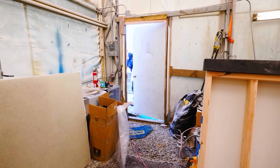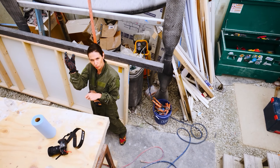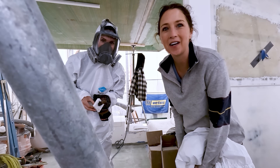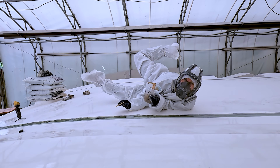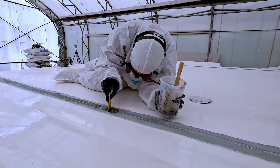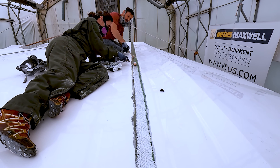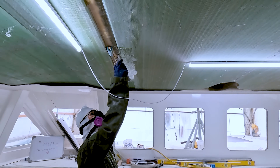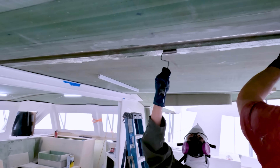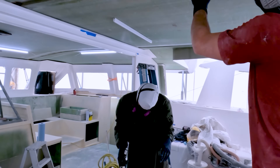A few episodes back you'll have seen that we invited Sophie from Ryan and Sophie's Sailing to come help us for the day, exposing her to what it's really like to build a boat. At first we gave her the easy job of sitting on top of the deck to fill in glass seams which Matt had just sanded. But later in the afternoon we let her try out the next straining work of glassing above your head. And with that project done, we were able to move on to another important part of our cabin top.